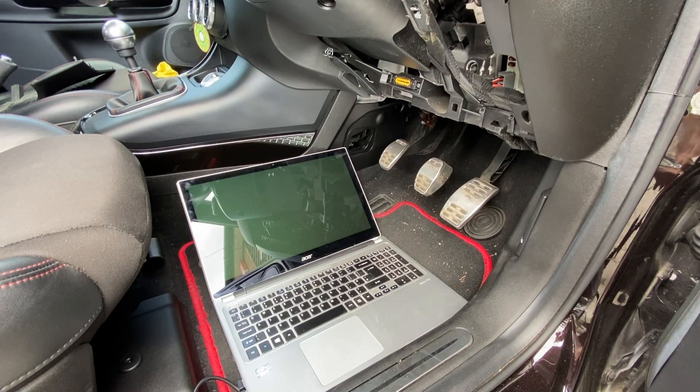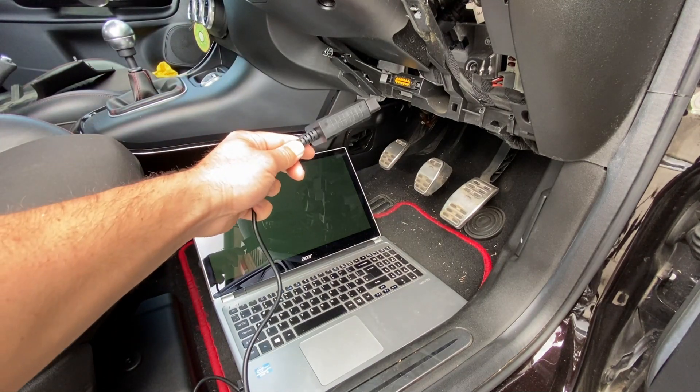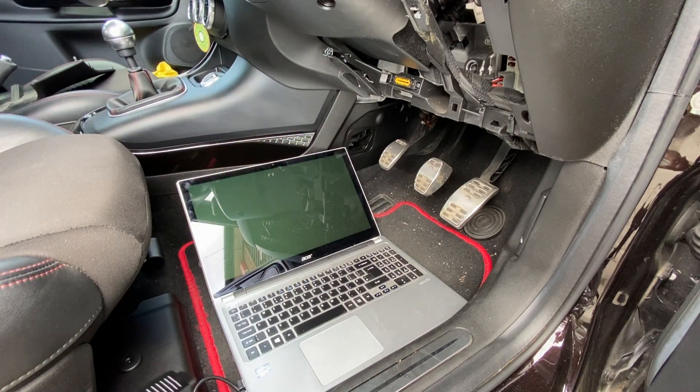For this configuration there are three primary things that you need: one, obviously the laptop; two, the lead to connect to the port with a USB on the other end that goes into the laptop; and three, for this particular software I'm using there is a free version of it, but you can also get a licensed version that allows you to do all the things you really need and want to do.